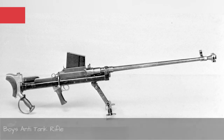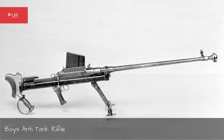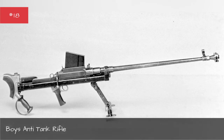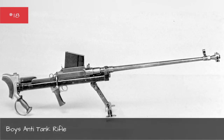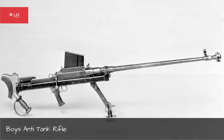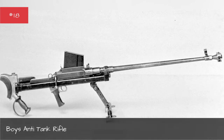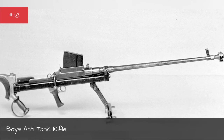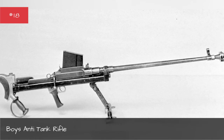The Boys Anti-Tank Rifle was a man-portable rifle that could put a slug into an enemy tank at long range. It was also crushingly heavy, at over 35 pounds, and had a severe recoil.